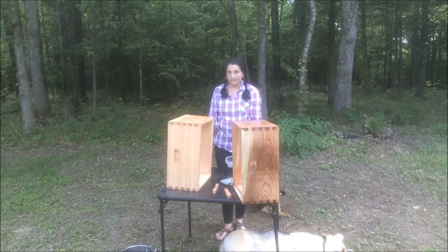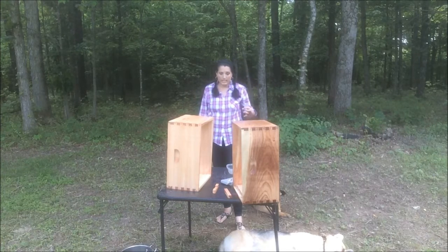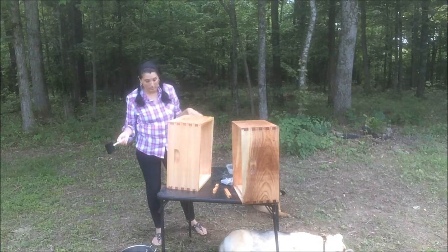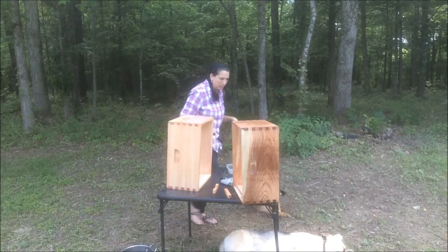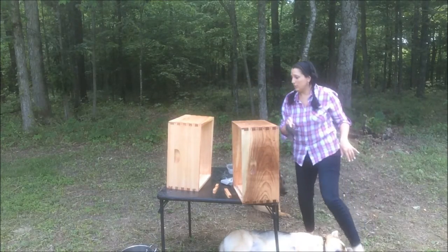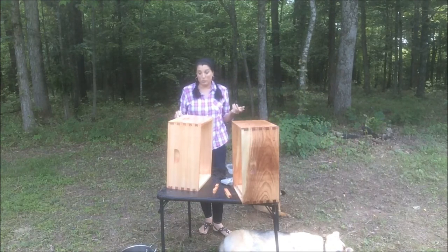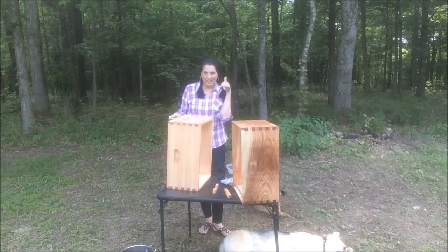I guess this would be considered a review since it's the first time using it. So far, what I like about it is that it's easy to mix up, easy to apply, and it's way more forgiving than putting stain on — if it drips or whatever, it doesn't show as much. And once it's dry, within one day, you can add it to your hive. It's supposed to be friendly for the environment, so based on that, right now I'm giving a thumbs up.